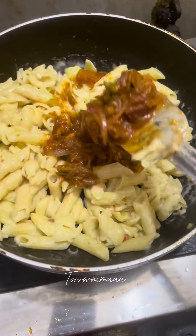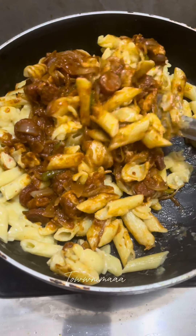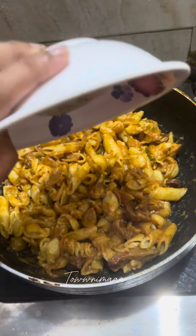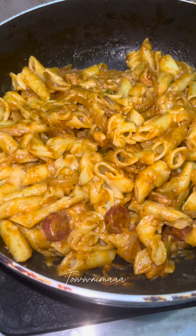The pasta is almost done. I will share a little glimpse of the recipe. I will share the recipe in this video, and now I will show you the recipe in detail.